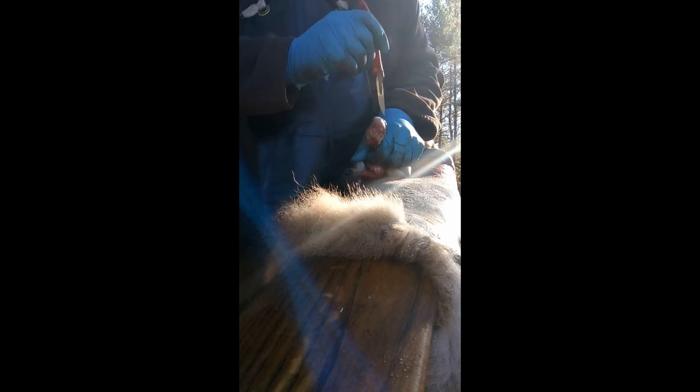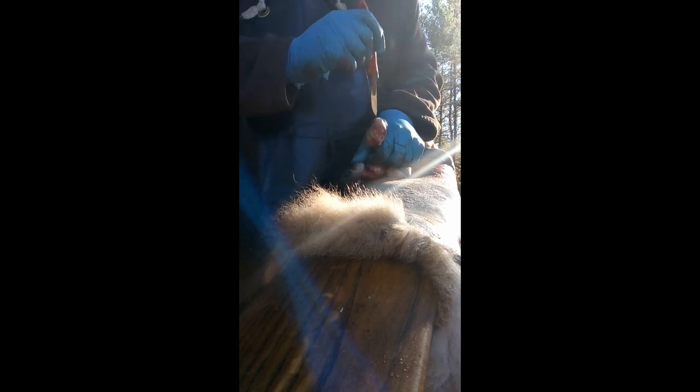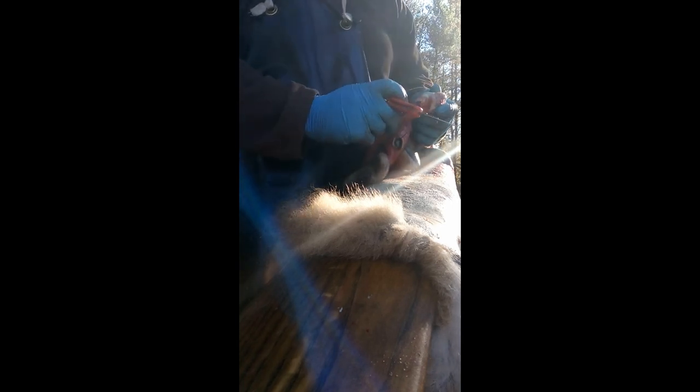I work for a fur dresser so I get my stuff tanned up, hang it on the wall. This is definitely something you want to do. I've seen a lot of ears slipping hair because they didn't turn them or didn't turn them properly.